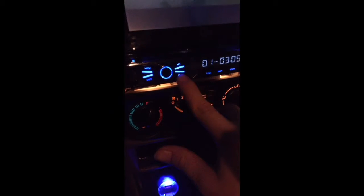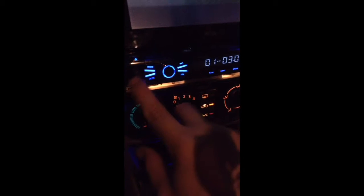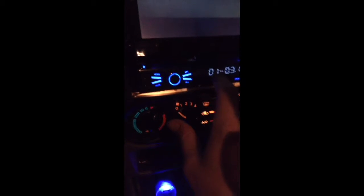This whole thing right here will actually come off. You can put your SD card in — hit this button and pop it off — you've got a little SD card slot. And I think there's another USB slot right here, and I ran another one right here.